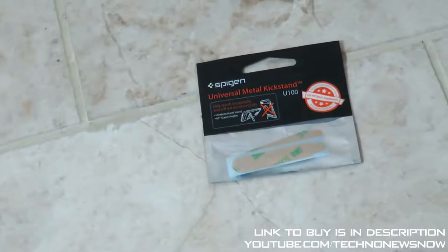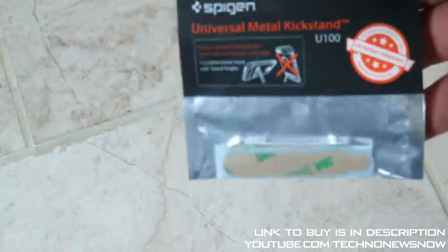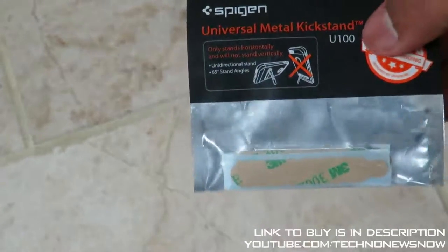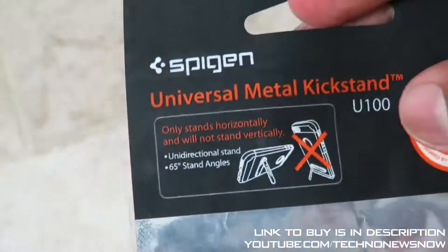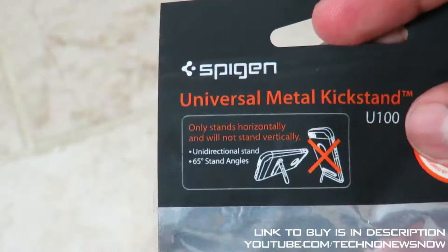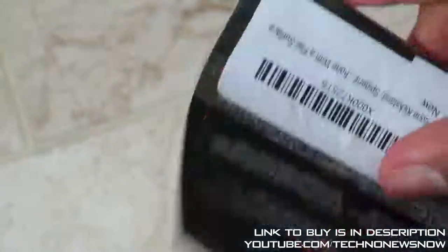Let's check out this product. We've got Spigen written on top, and this is a Spigen US patent pending product. It's a universal metal kickstand — model number U100. It only stands horizontally and will not stand vertically, so keep that in mind. It's a unidirectional stand for up to 65 inches stand angles as well.